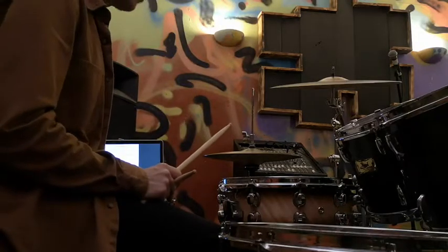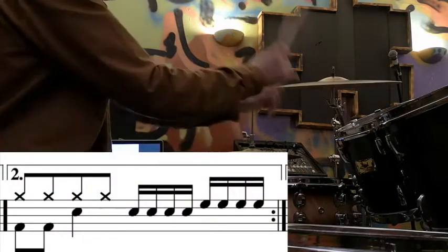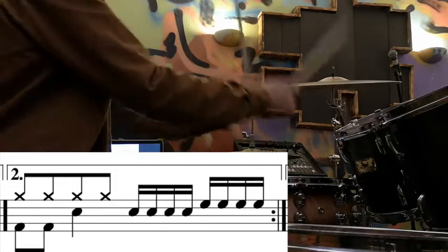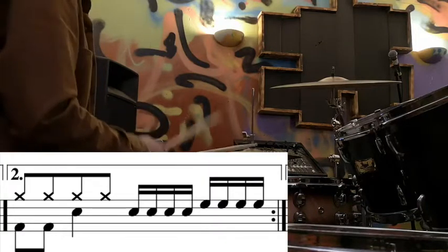Let's look at the second time bar fill. Dead simple — four semiquavers on snare, four semiquavers on the high tom. So with the bar before and the bar after again.